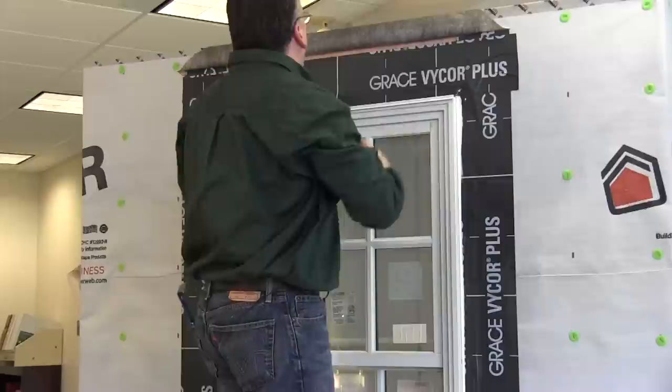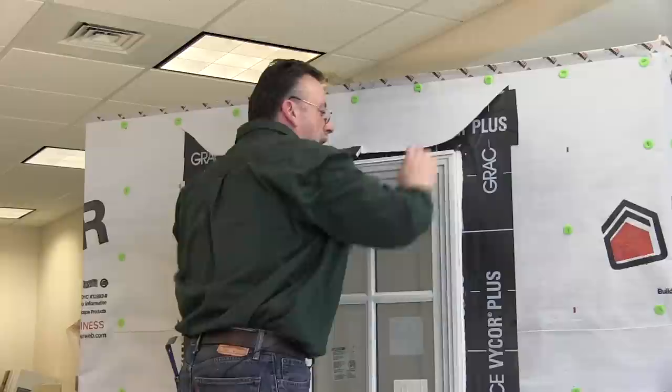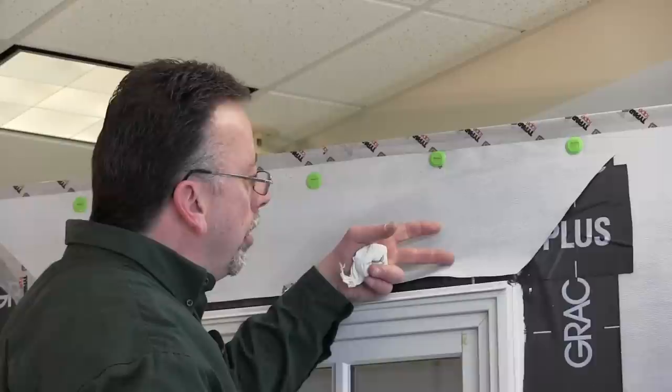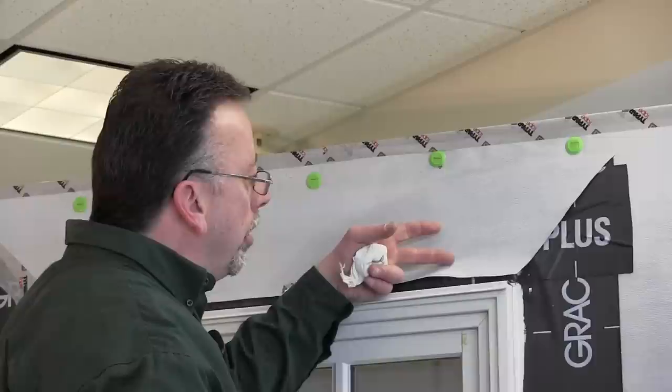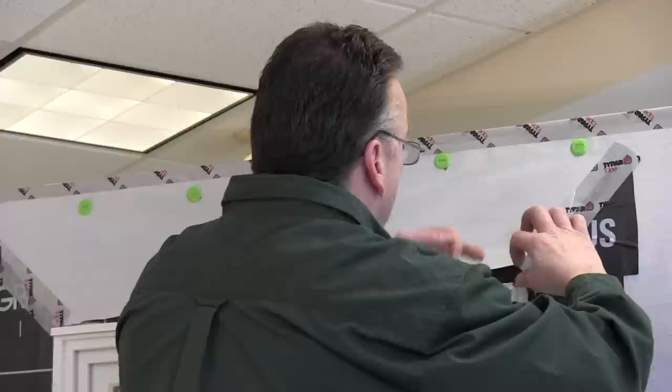Now you've created a nice tight barrier. The last line of defense is this piece of house wrap going down over the drip cap. Then we'll take some Typar tape and seal those corners. I've pulled the house wrap back over the top piece of flashing and I'm just going to secure that with a piece of Typar tape to the corner — making sure it's laying flat and not flapping in the breeze until you get ready to install your exterior trim.